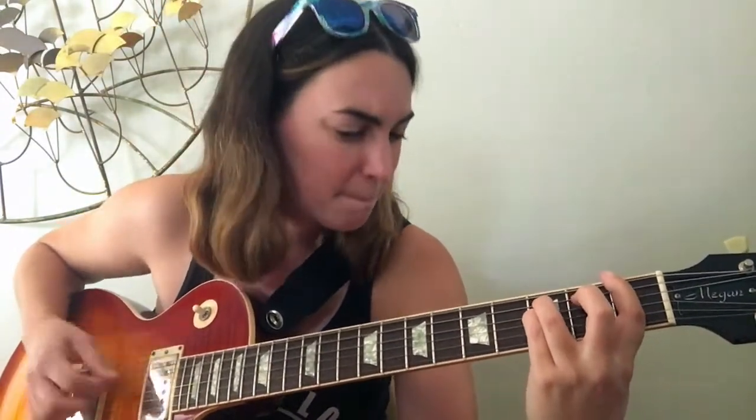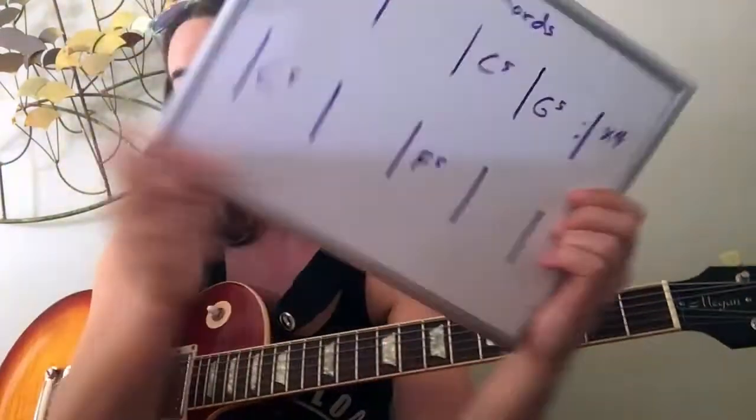Here we go — playing through the chord progression once for soloing practice. That was one time through our solo chords, which is about all this song does. When playing with your own band, you might go two times through the solo section or extend the first line as many times as you'd like before going on to C to F — that's a pretty common thing to do. Depending on who you're playing with, they might have you solo over the verse or chorus chords too. Either way, those scales should get the job done.